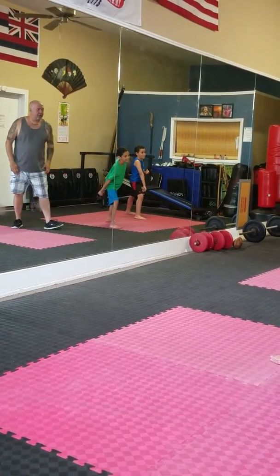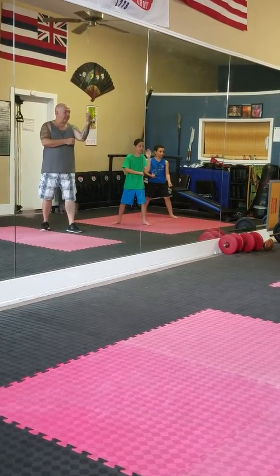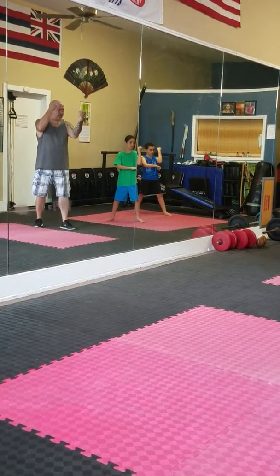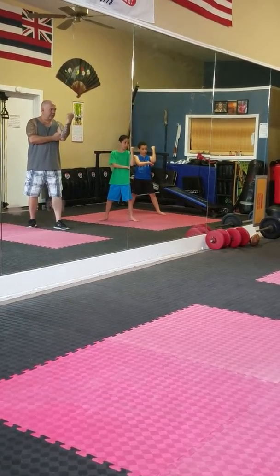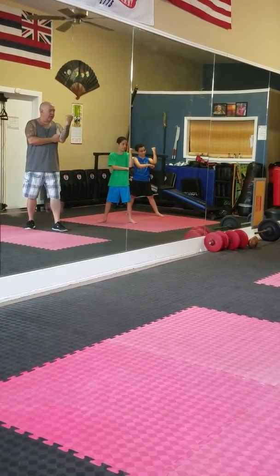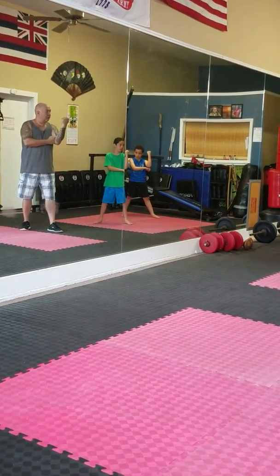Okay, now we're going to step back into a right T. Hand comes up, turns this way, this fist comes behind the elbow. This is called modern karate. Modern karate. Very good. Now we're going to do northern wushu. Northern wushu.